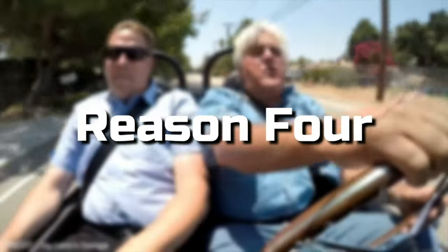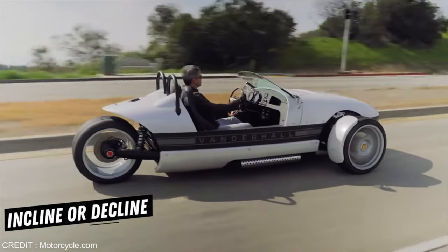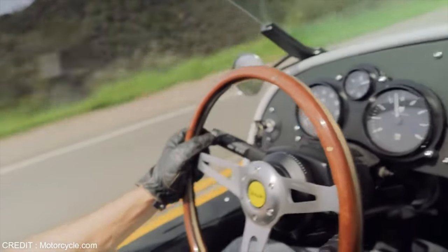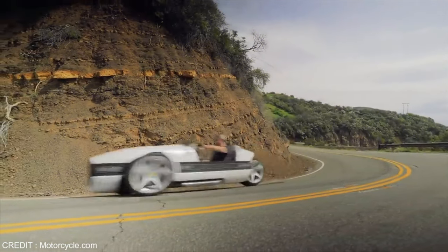Reason number four: the seats move forward and back, but the backrest doesn't incline or decline — it's just stuck in one position. The seats are uncomfortable when driving on a bumpy road for a lengthy period. I just feel like there should be a little more cushion; sometimes I need a pad underneath me while driving.